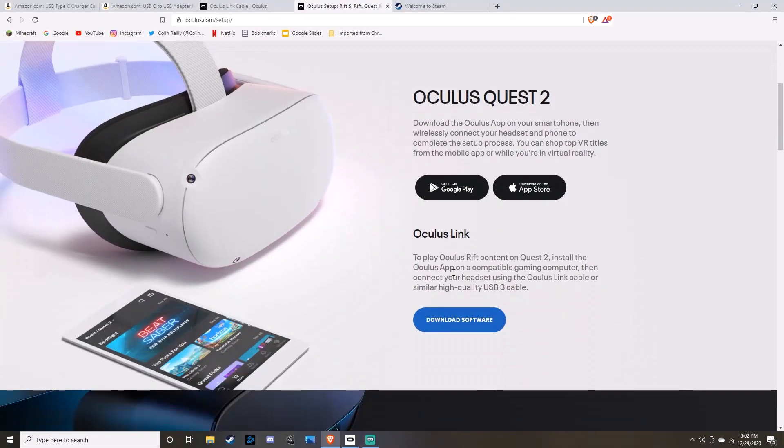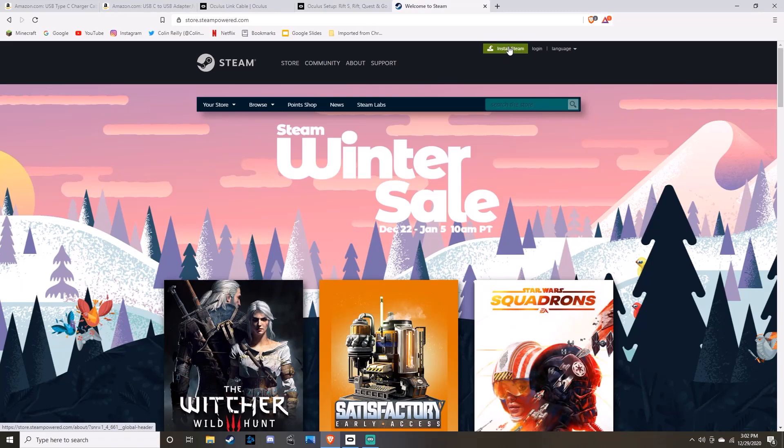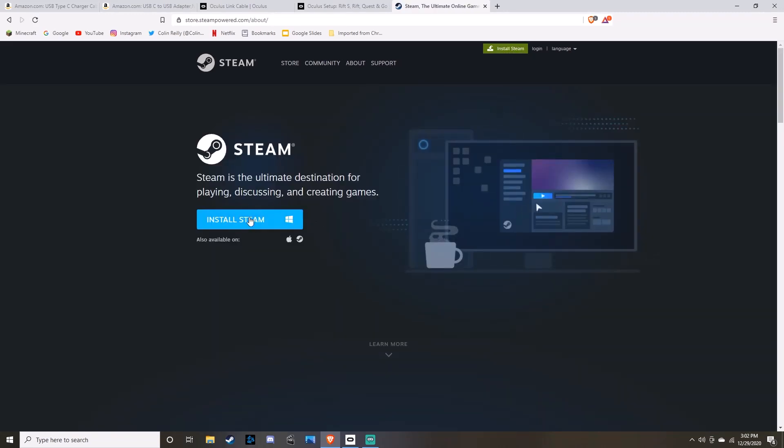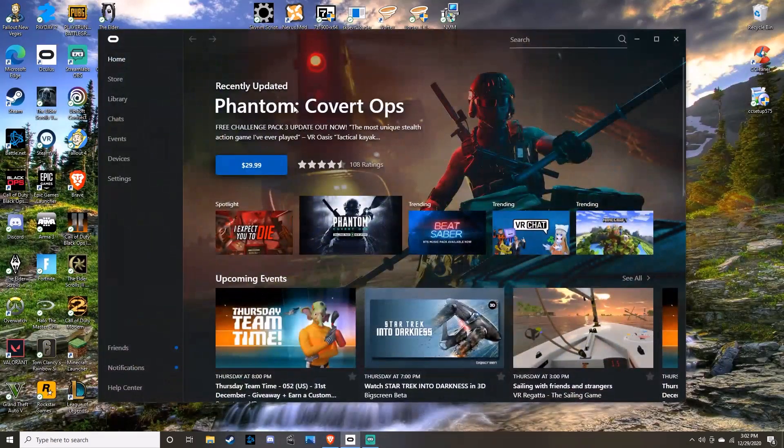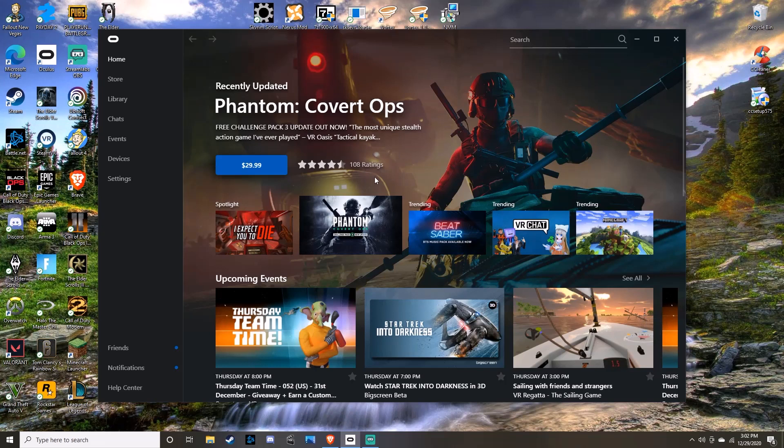What else you'll need is Oculus Link. For Oculus Link, you're also going to need Windows 10 — it's a requirement. You're also going to need Steam. Install Steam to your Windows. And then eventually you'll have Oculus on your PC, and that leads to our next step.